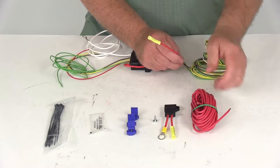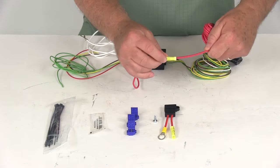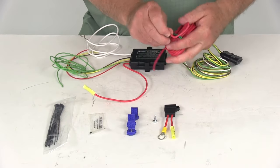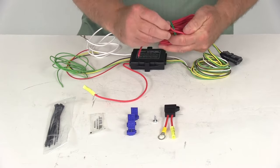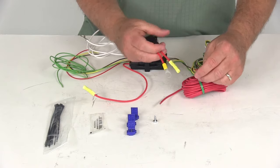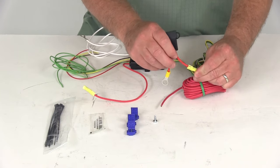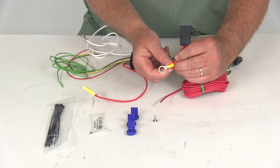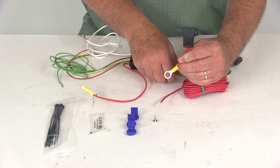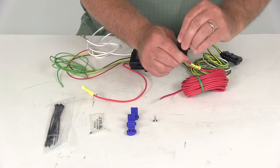It has a butt connector — you'll take one end of this extra length of wire, tap it in there, and run this length of wire all the way up to the front where your battery is. You don't want to connect it directly to the battery first; you want to run it through the inline fuse holder. Attach it to that butt connector, and then this other side of the inline fuse holder with the terminal on it will connect to your positive battery post. It comes with the included 20 amp fuse already in the holder.